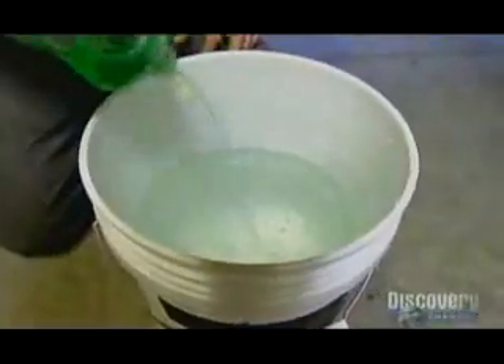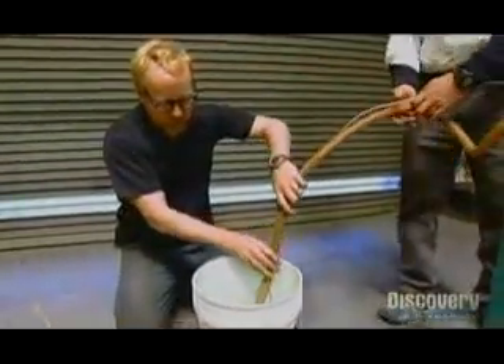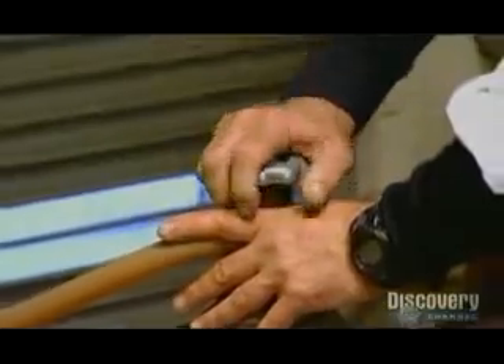Adam and Jamie have got explosion envy and to soothe their egos they're going to weave some homemade magic of their own. First out of the blocks is Adam and he's intending to set the world wide web alight with a towering inferno of soapy water.